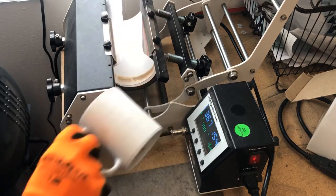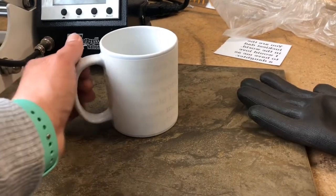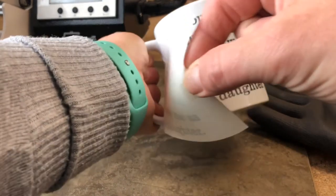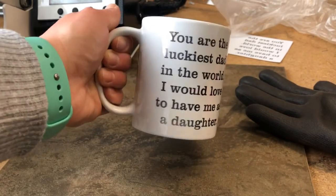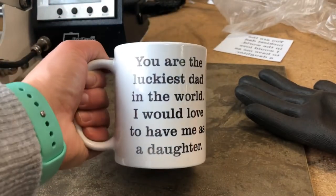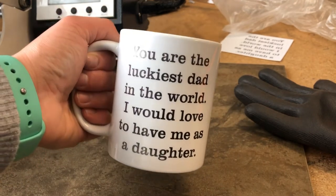I usually press for a couple of minutes, then set it on a tile and let it cool down for a while — especially when using black. You want to make sure it cools down, then I can just pull that little tab and peel the paper off. And there you go — I got this cute little saying on my mug. I did have a little bit of a lighter area at the bottom simply because I don't think there was enough pressure on that particular part.